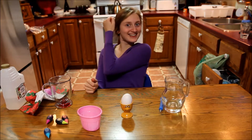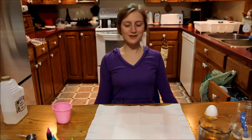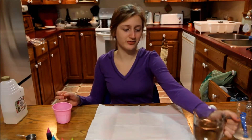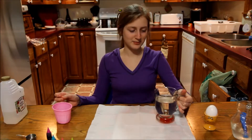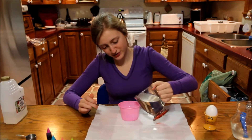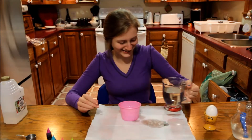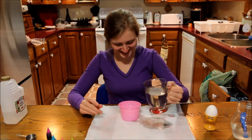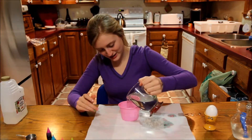Now it's time to decorate. Step 5. You're going to take your hot water from your tap and place approximately a half a cup of hot water in a cup.